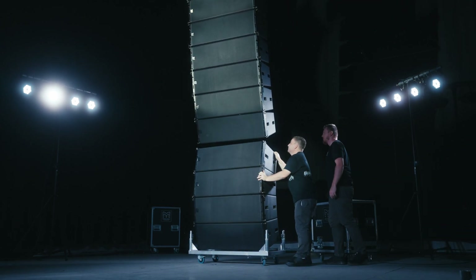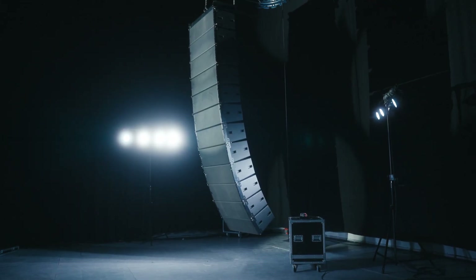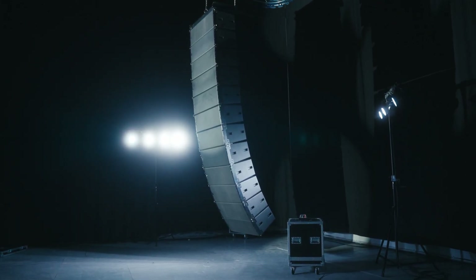To add additional cabinets, please repeat the process. When all cabinets and cables are connected, we can now raise the array to trim and aim.